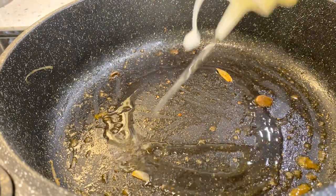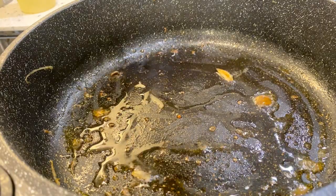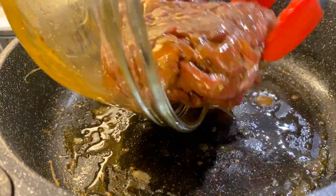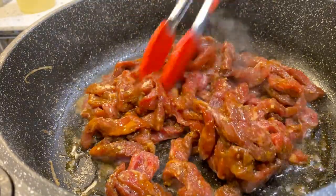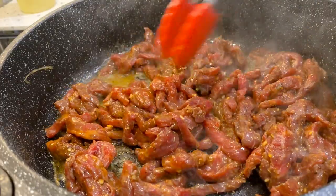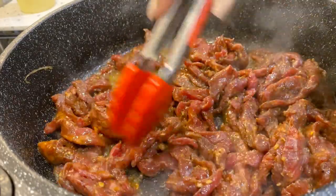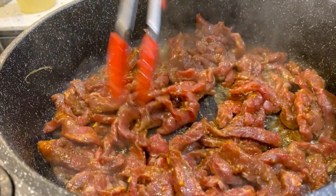My pan is still nice and hot, so I'm going to add a little bit more oil and add in that beef that we set aside. We're going to cook our beef until it's done. Because it's been soaked in seasoning, usually when your beef is brown it's pretty much done.